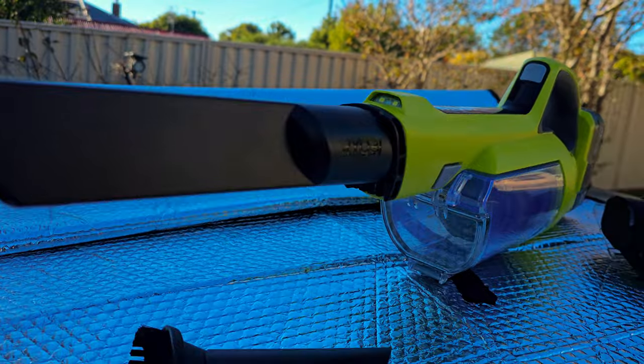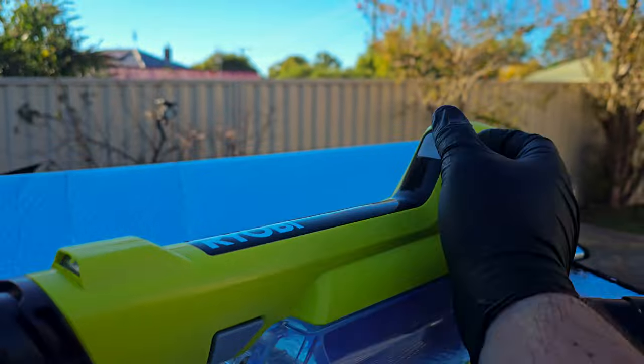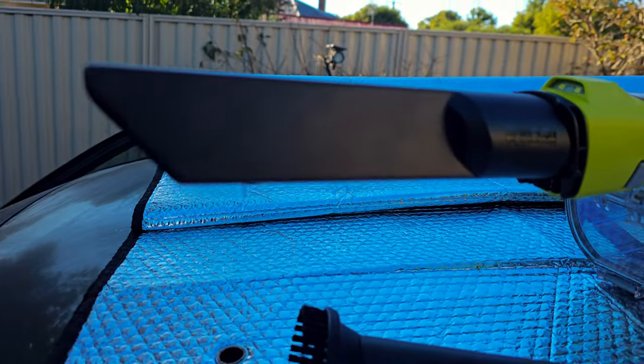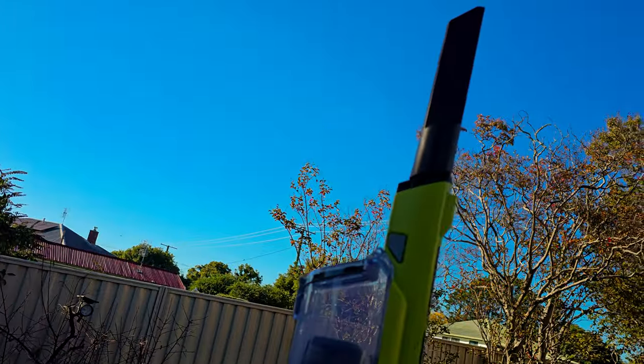Now secondly, I want to talk about the power of the vacuum. The power is an absolute joke — there's essentially no suction power. There's less suction on this device than there is on my seven-year-old Kmart vacuum that I picked up for $30, and this thing was about $200, or about $300 with the battery in Australia.